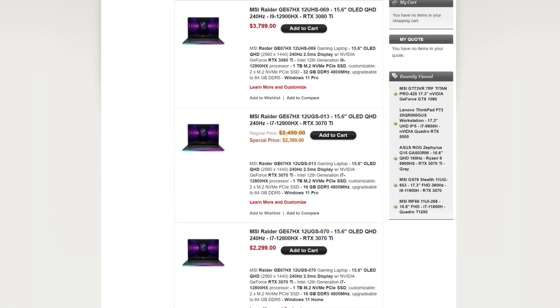The unit was supplied by HID Evolution. My model, the one ending in Dash-013, has Windows 11 Pro and costs $2,400. If you're okay with Windows 11 Home, save yourself $100 and get the Dash-070 model.